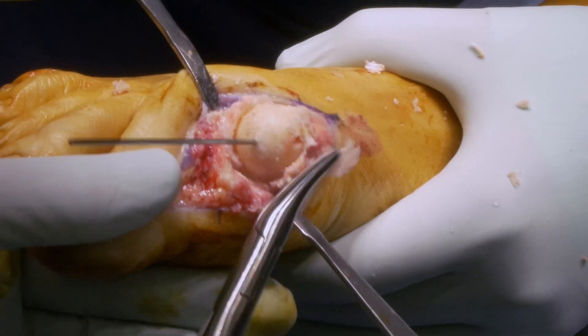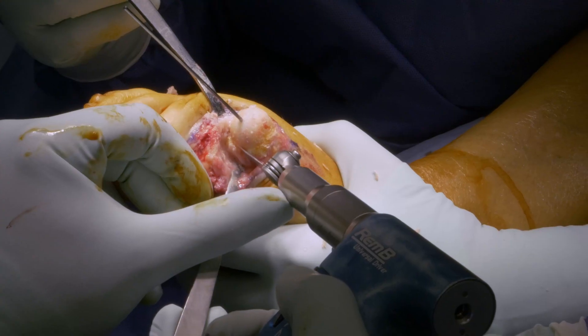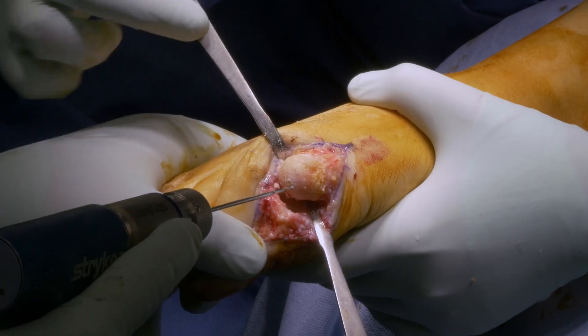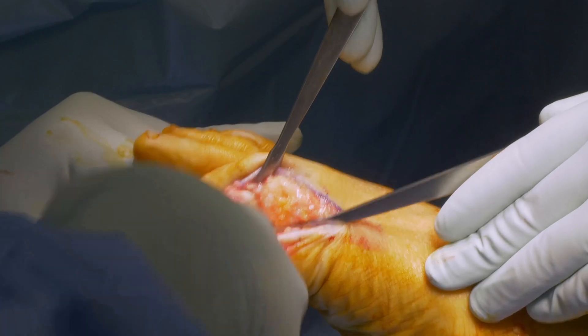Remove the remaining bone. Additional bone is removed intracapsularly on the plantar side to prevent impingement with the underlying sesamoids. Micro-drilling should be performed on the metatarsal head for better fusion of the joint with a small drill bit.